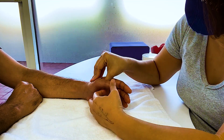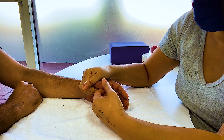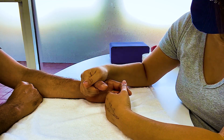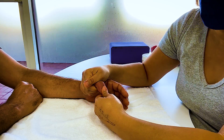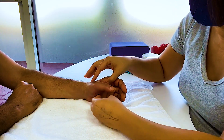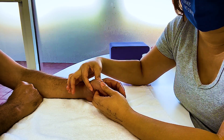The passive motion you're allowed to do is at the IP. You can see how I'm supporting it — my fingers are wrapped around the MP and I'm supporting it, then I can passively stretch the IP to make sure that joint moves. I can also passively stretch the CMC and the wrist, but at the MP I'm not going to stress that ligament yet.